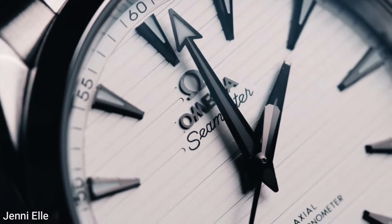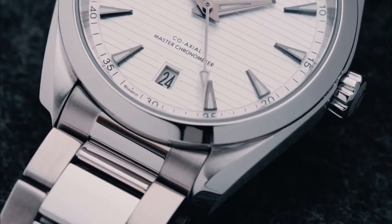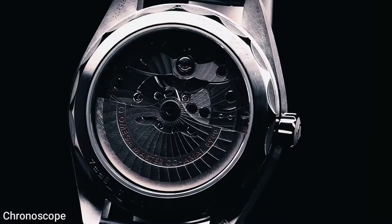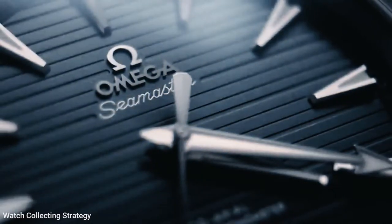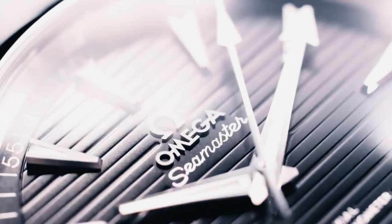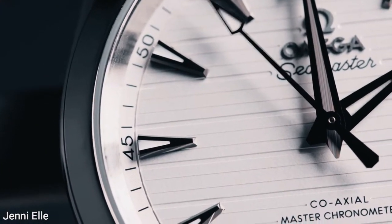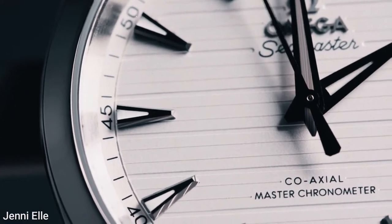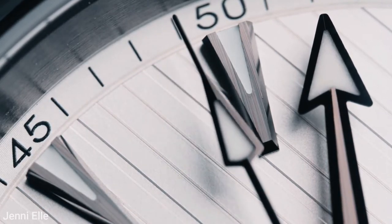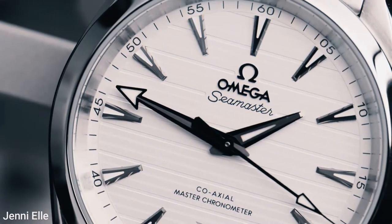The date window has been moved from three o'clock to six o'clock, which is a welcome change. The wording 'water resistance' has also been removed from the dial and is now engraved on the case back. Both changes are minor but have a significant impact on the dial's overall appeal — it appears more balanced and symmetrical now, corresponding to the case's symmetry. The time display is completed by rhodium-plated broad-arrow hands and indices filled with white Super-LumiNova, which adds a touch of sportiness to the dial.